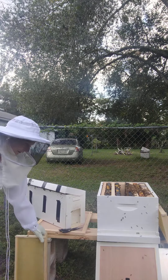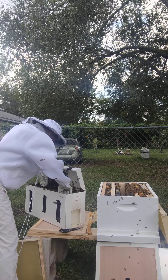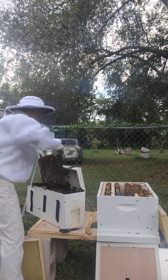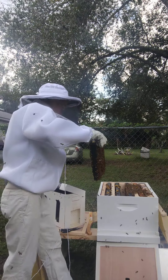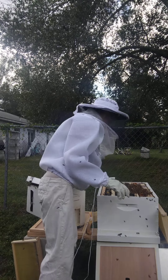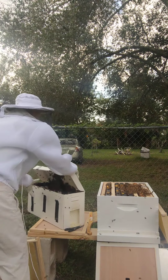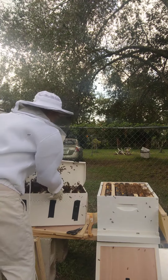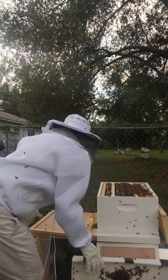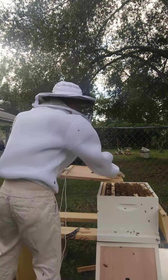We've got one more to go. There we go. That's going well so far. After I put the lid on, I'm going to leave them here so they can find their way into the hive. I didn't see the queen, but I was too nervous to actually look for her, but she's there.